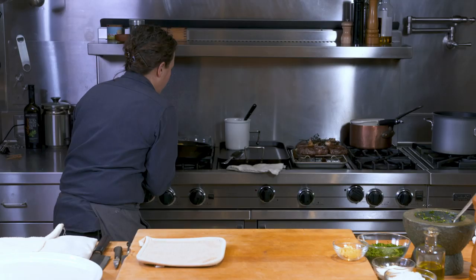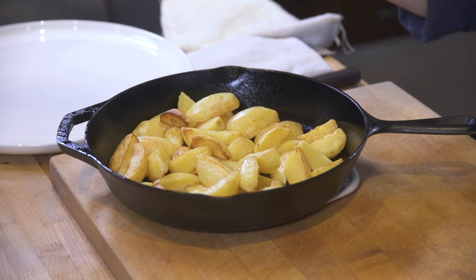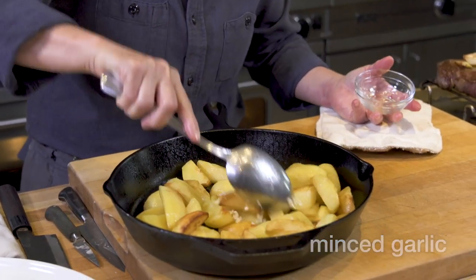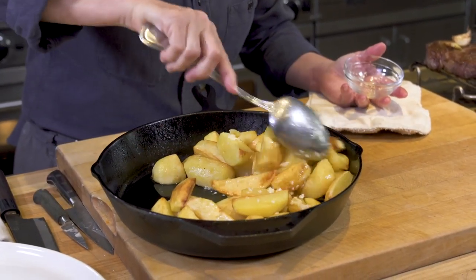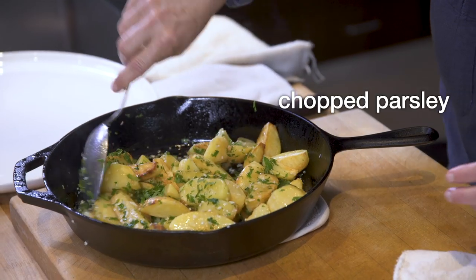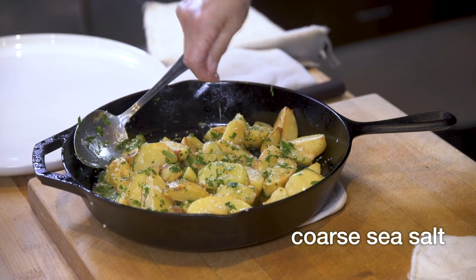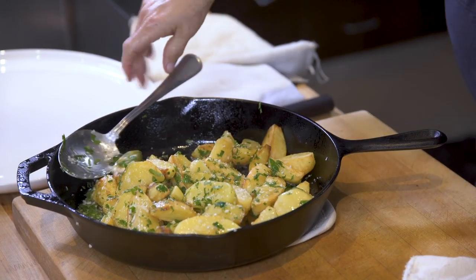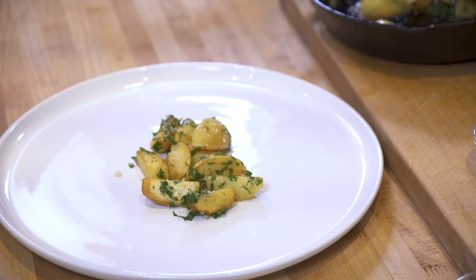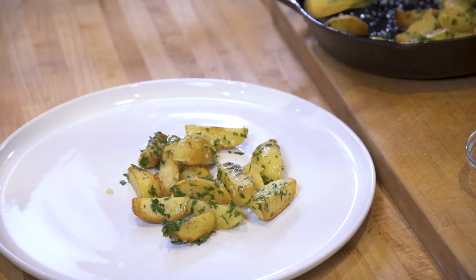We have our beautifully golden potatoes out of the oven, nice and brown. I'm going to take this garlic, put it in there, mix the potatoes up, and let that cook just a little. Adding the parsley to the pan, I'm going to add a little bit of coarse sea salt for texture and to adjust the seasoning. Onto my big beautiful platter. This is something I like to make at home, so I really think of this as family style.